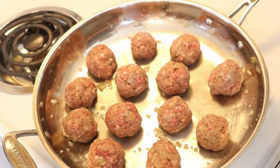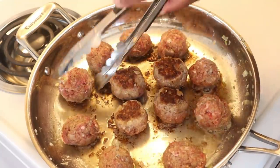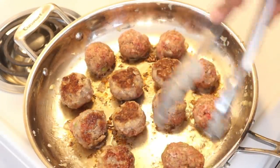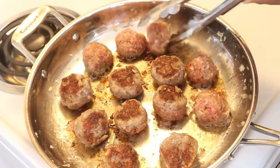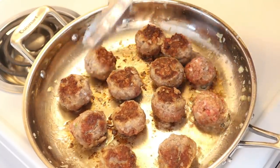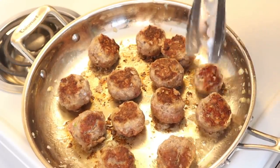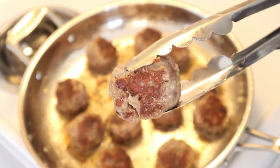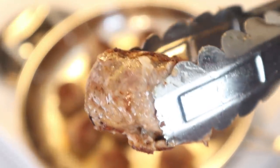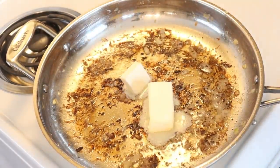Have your skillet on about a medium high and just let them sit on one side for roughly no more than a minute, depending on how hot your pan is. You're not trying to fully cook these — this is just to get a beautiful brown sear on all of them. The other important thing is to make sure you're not overcrowding the pan, because then they'll start to steam and you won't get all this beautiful brownness. You want this slight sear because it's really going to lock in all of the juices, which makes them extremely tender.